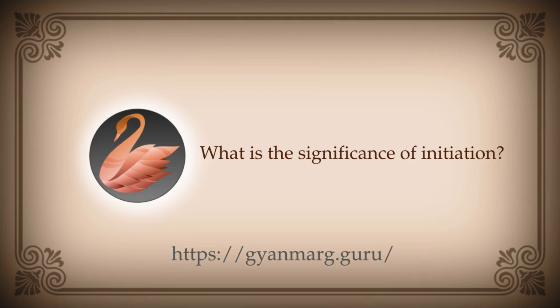Vipin is asking: what is initiation — are all seekers that do the program initiated? Initiation simply means beginning — to initialize, to initiate the process. On the path of knowledge there is no formal initiation. On other paths there is a big ritual when you start. On the path of knowledge, as soon as you decide that I want to take up this path and progress on it, that is done — initiation has happened, nothing else.